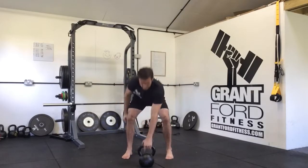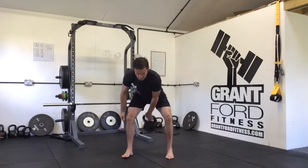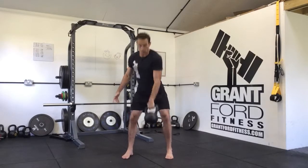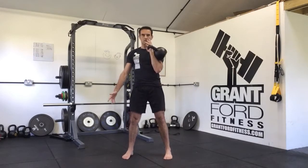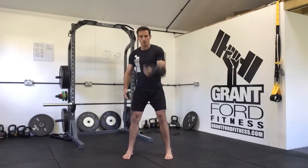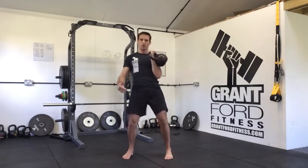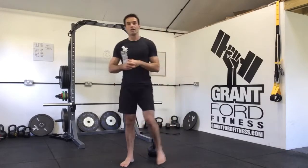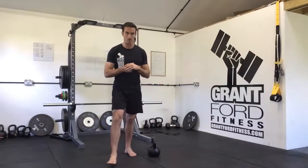Same on the other side — single arm, hinge, pull, catch in the centre. Roll it forwards, catch in the centre. Nice relaxed hand, nice loose grip — not holding tight, not pulling high and letting it hang down and bash you in the forearms. There you have it: single arm kettlebell clean.